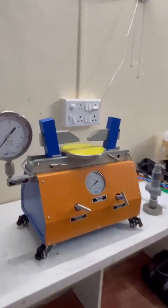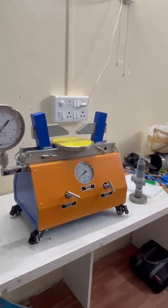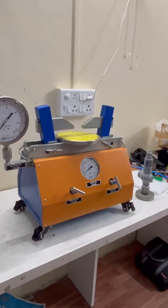Good afternoon friends, this is our portable safety wall test bench. Now we will show you how the mounting arrangement is done for flange walls.